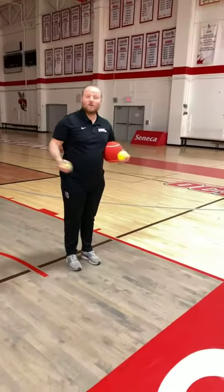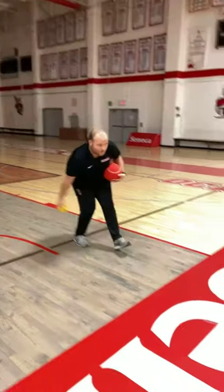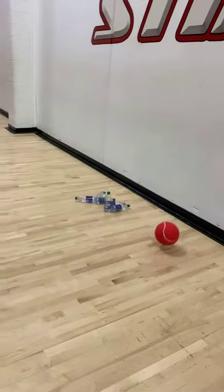Now we're going to find out if I should be joining the Pro Bowl. So we'll start with a tennis ball. Not bad, but not good. Definitely terrible. It was better, but you know what? I'm still not going to join the Pro Bowl.